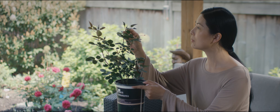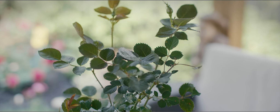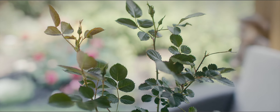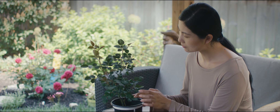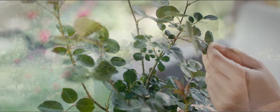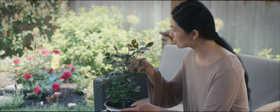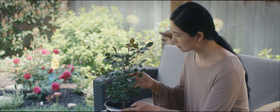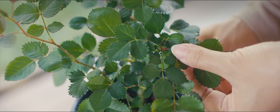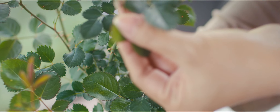There's an unparalleled joy in seeing a bud on a baby rose, but then we face a dilemma: should we let the bud grow, or should we perform disbudding to allow the plant to focus on becoming fuller? It's a tough choice, but I've decided to go with disbudding this time.